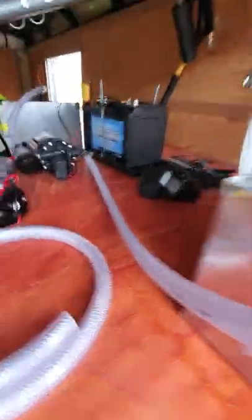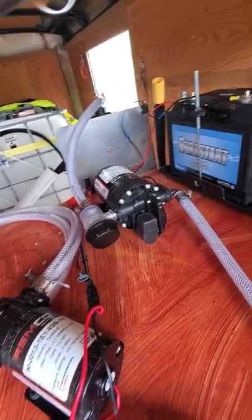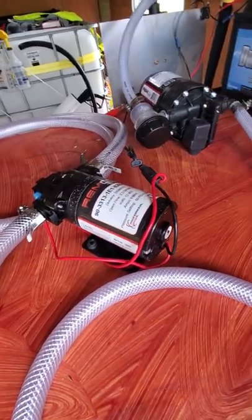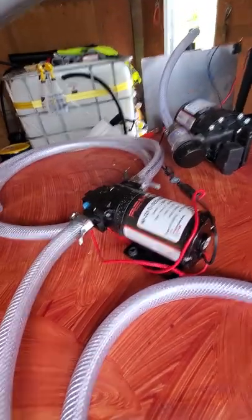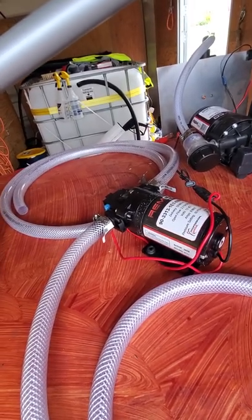My Soft Wash is a 12-volt system, and it's a 7-gallon-per-minute Remco pump. I also have, as my transfer pump, a 2.2-gallon-per-minute, which I don't know — it took forever. But it works. If I do 55 gallons, it's like at least 45 minutes to an hour.